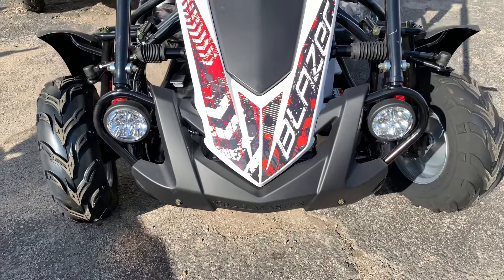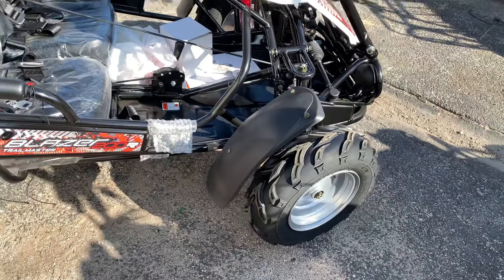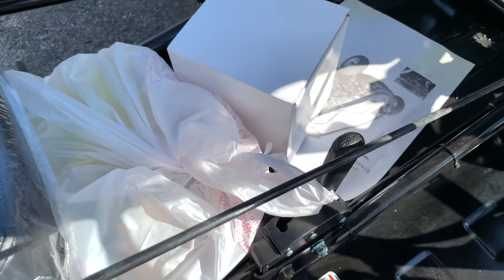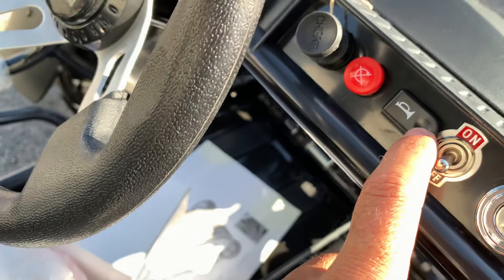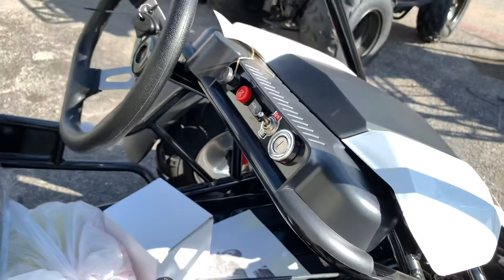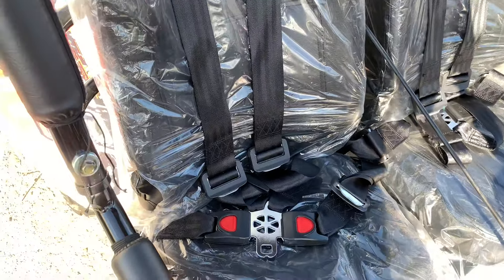It comes with bright lights in front. This is automatic with reverse, just like the mid XR. Same features — you have choke right there, your kill switch, your horn, and the lights. To turn it on, you need to turn the key and turn it to the right. Nice 5-point wire horn, and your seatbelts.